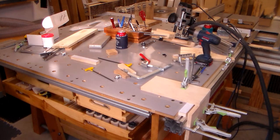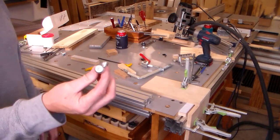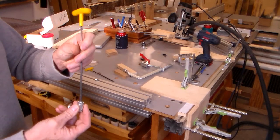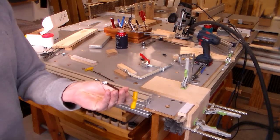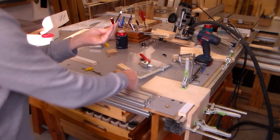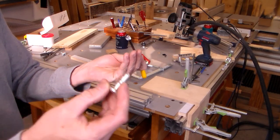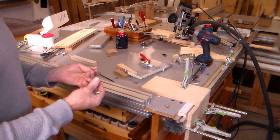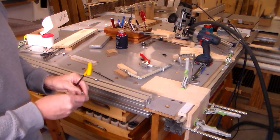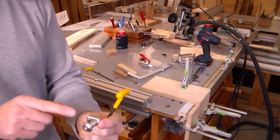I can take this extrusion which has got these connectors — they're called mid connectors, I think. What they have in them is a conical set screw that fits into that recess on this connector. When you put this together, the connector is spring loaded.